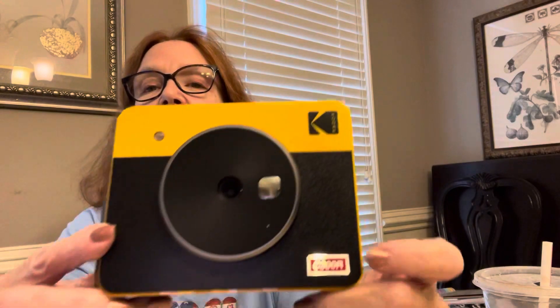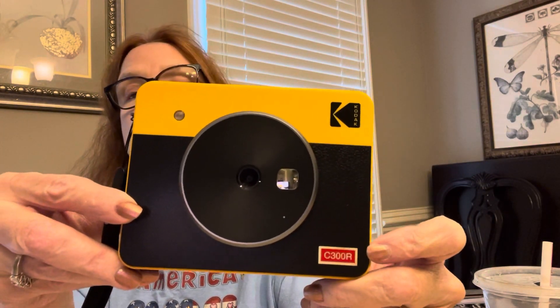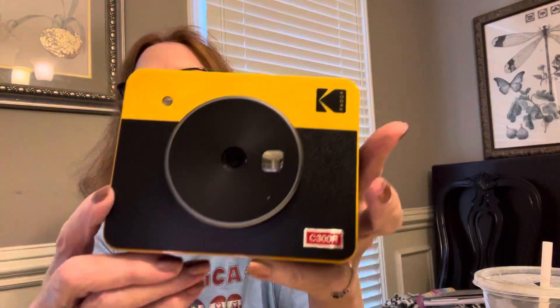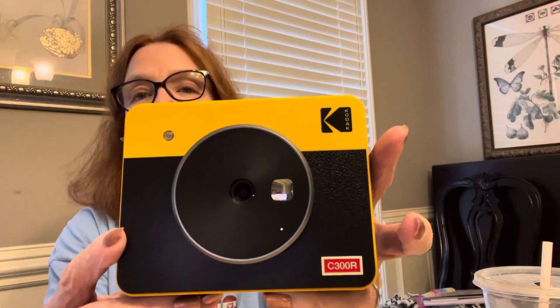Hi, in my last video I showed you this little printer I bought. It's the Kodak Mini 3 Retro printer. It's really cute. Its number is C300R. I printed out some little pictures and it was not too hard.